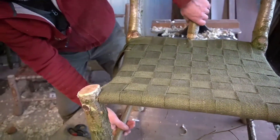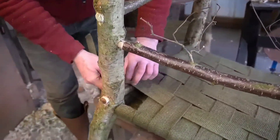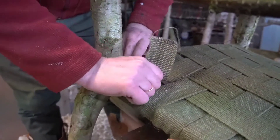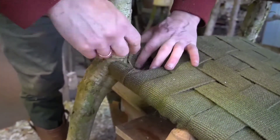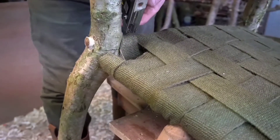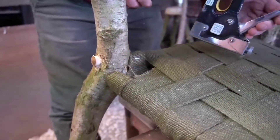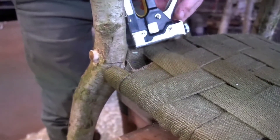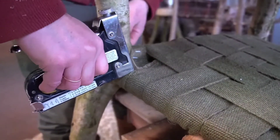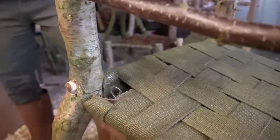Now before we finish it off, we can actually just put a bit more tightness into it — sort of start at the front and just feed it round to work out which way it's going. That's grand. Just to finish off now, we can flip it over and just staple it along here. I might put a few more in there. You can use tacks or staples for this. And that's where we started, so I'll put a couple in there as well just to finish that off. So there we have it — seated as well.